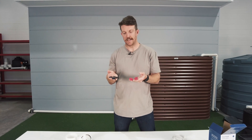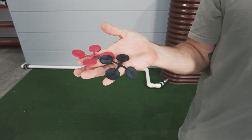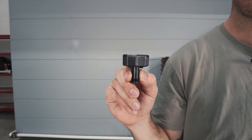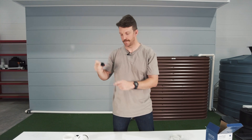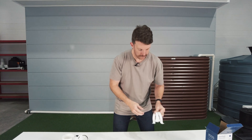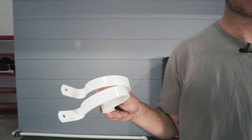We have eight flow control washers, and this part is the water diverter tail — this screws on to the end and allows you to connect a hose to the end of the chamber. You also have two wall brackets to mount your first flush chamber to the wall.